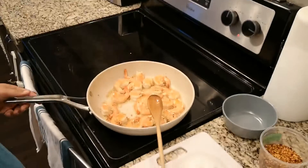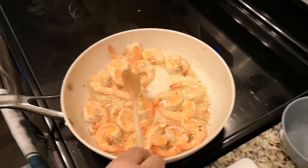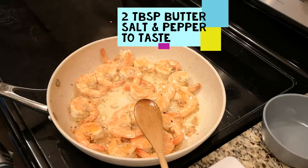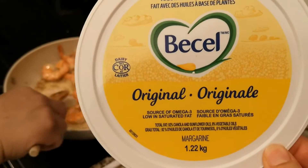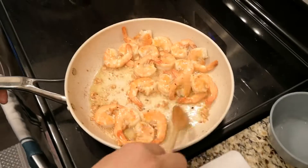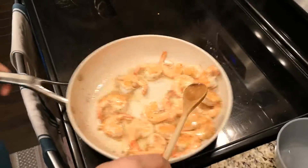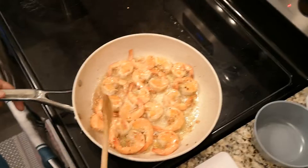Just flip these over. I've added about a couple tablespoons of butter — I don't have butter but I have marjoram, so you can use that as well — and seasoned with a little bit of salt and pepper. As you can see, the garlic is getting nice and caramelized, not burnt, and the shrimp has turned pink with a little bit of caramelization.